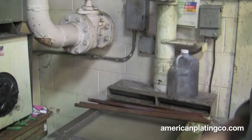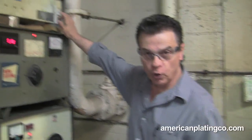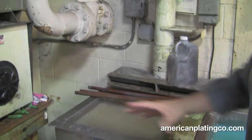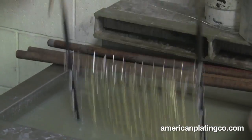This is an ultrasonic. Basically what it does, it sends ultrasonic waves through the solution as it turns on, and it will make noise. You can actually see the solution vibrating like that, and what that does — it's actually vibrating all the dirt off the work.